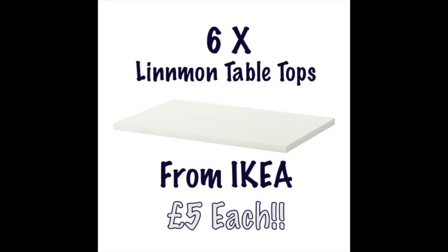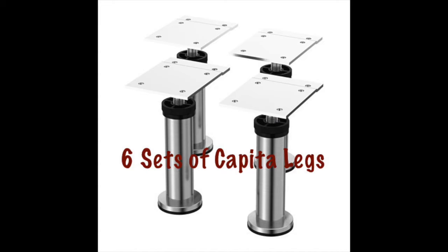First, I bought six Linnmon tabletops — it's kind of the same tabletop that I used last time, except you only buy the tops, you don't buy the legs. You also buy six sets of Capita little stubby legs. They're really, really cute and stubby and tiny. They come in packs of four and we're just going to stitch it all together — and yeah, it's about a flat file.